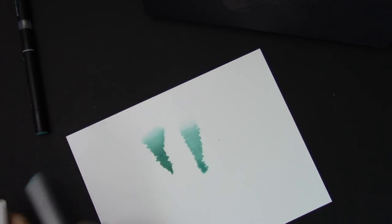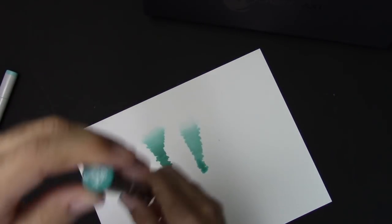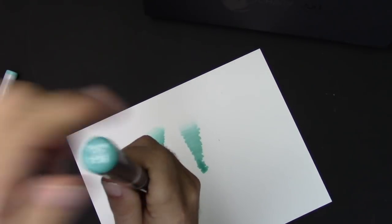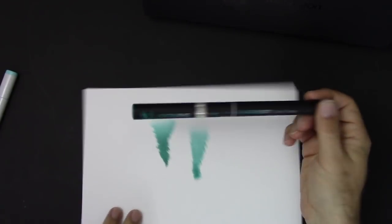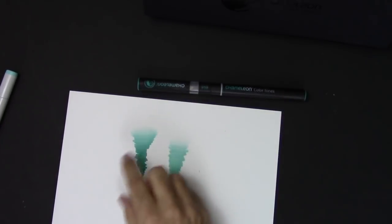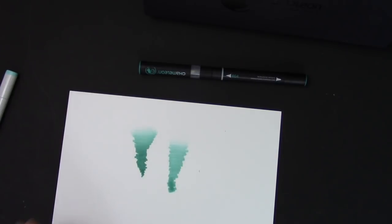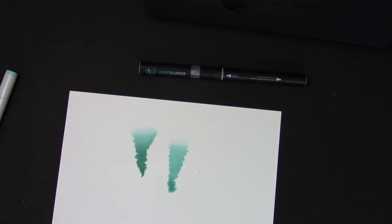I have a feeling that whoever invented the Chameleon markers was playing around with Copics or some other markers, tried that technique, and thought: that's cool, but the problem is you've gotta hold them together. If you just had something that snaps in and makes it easier... I want to see how it works with an illustration, because I've seen online demos where people are just using it for coloring books and crafty stuff. I'm curious how it works with an actual illustration.